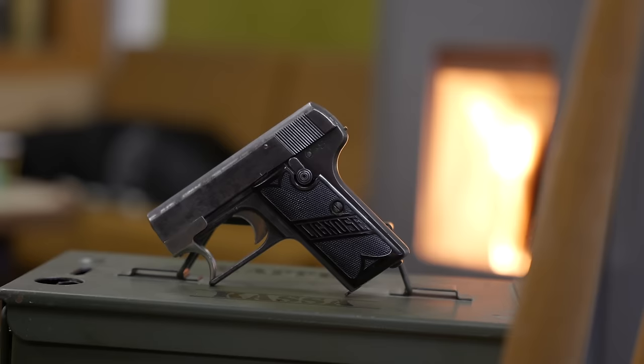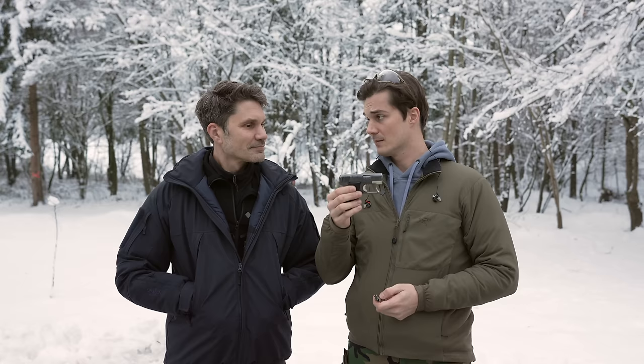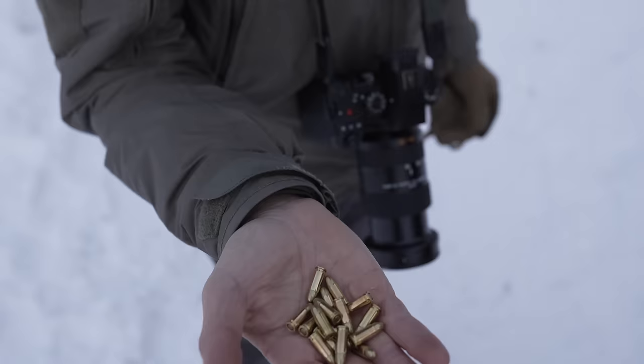The design is from 1910 and 1912 was when it first got into mass production. This particular example is a post-1928 model from Lignose, because Lignose later bought the design from Bergmann. Super interesting model — it's just a little baby 25 ACP, so not a lot of recoil.